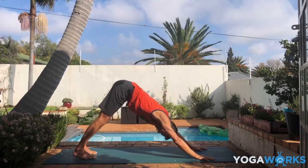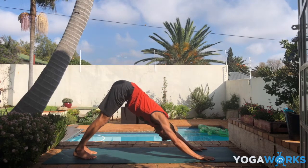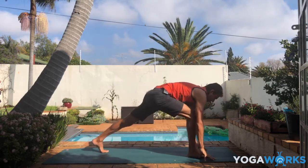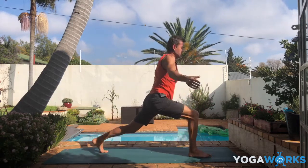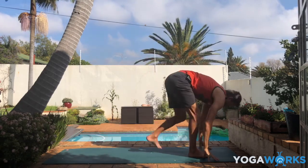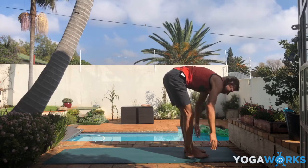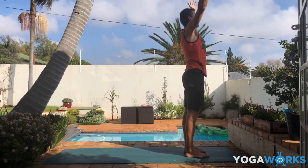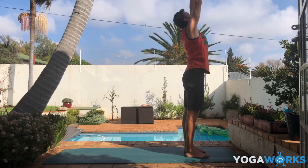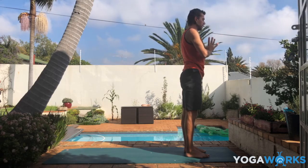Find your way back. Inhale in down dog. Exhale, step the right foot forward into high lunge — lift your arms, inhale. Exhale, step forward into forward fold at the top of the mat. Inhale, go all the way up — push your feet down. How tall can you get? Exhale, hands to heart. Last side — here we go.